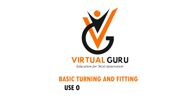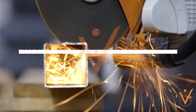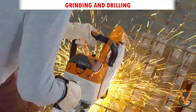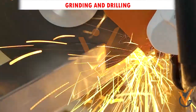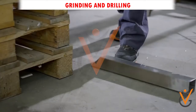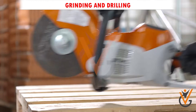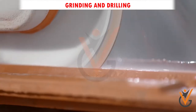Basic turning and fitting — use of power tools for grinding and drilling. A power tool is defined as a machine or device which is powered by an additional mechanism. The most common source of power for these tools is an electric motor. An electric power tool is a common item of almost everyone's everyday life. These incredibly useful tools are found in nearly every industry and help to perform tasks that could otherwise be impossible or extremely difficult to complete.